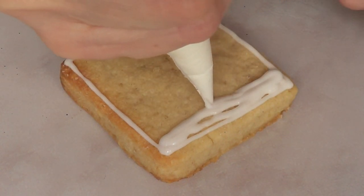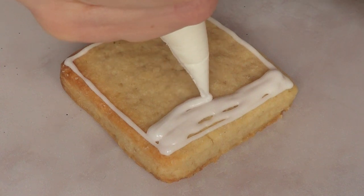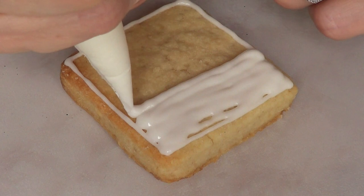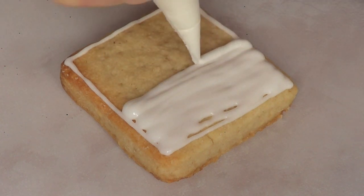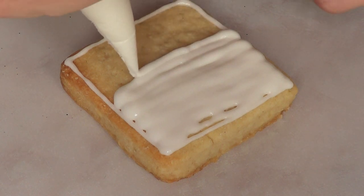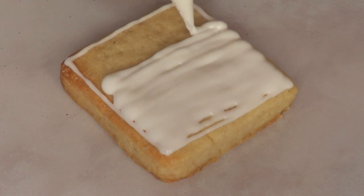I wanted to mention a few things. I actually never have decorated a cookie with piping bags and piping tips and all that stuff — I always decorate them using a squeeze bag.